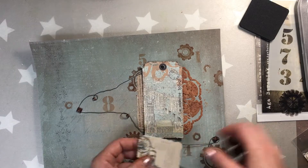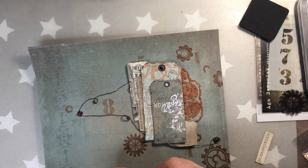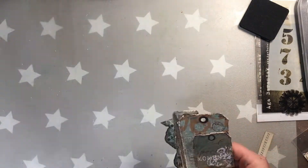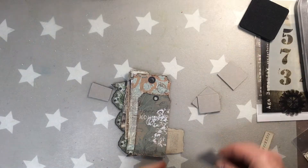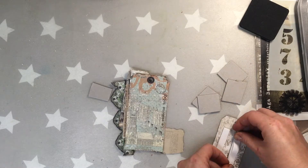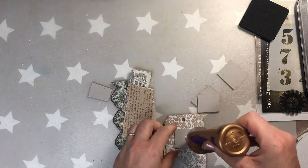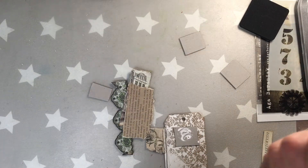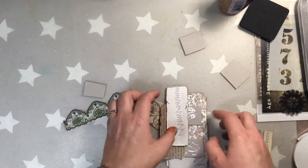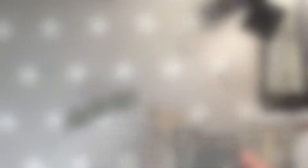For my focal point I'll use the elements I cut out before, also a piece of torn paper from an old book, and a vintage photo which I got from one of my Facebook friends, Linda. Linda, if you're watching — thank you so much for sending me these photos, they are really beautiful. I'm gluing everything either with tacky glue or double-sided tape — I started with the tape and then continued with the tacky glue.